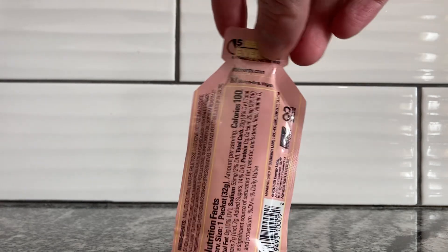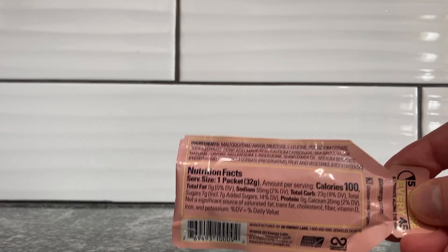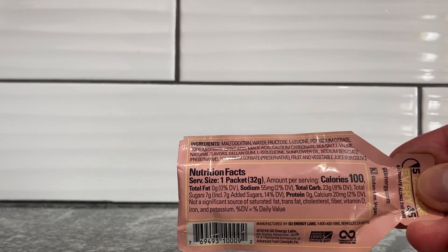Let's take a look at the back. Here's the back. Nutrition Facts and Ingredients right there. You can read it — pause the video, go ahead.